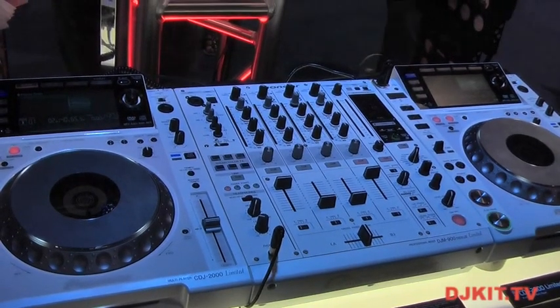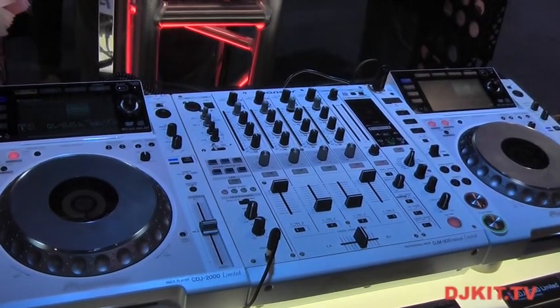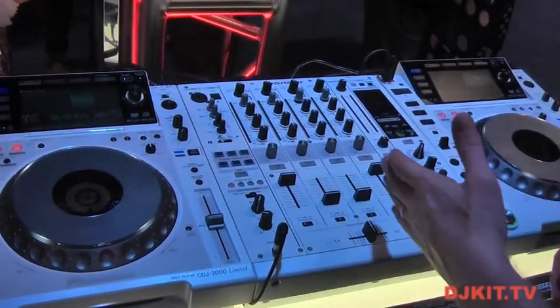Hey, this is Pulse with Pioneer DJ Kid TV. We're looking at the white system. This is a limited edition CDJ2000 and DJM900 Nexus.